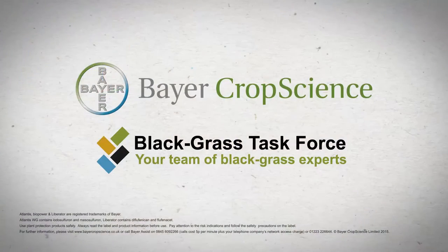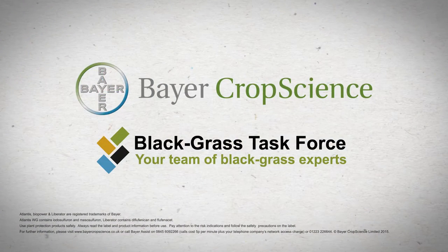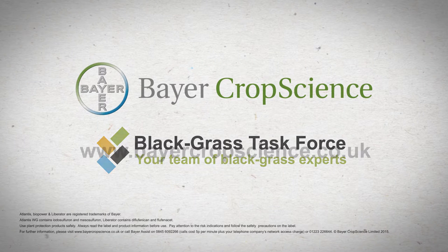For more information about using Atlantis WG and black grass control, visit www.bayercropscience.co.uk